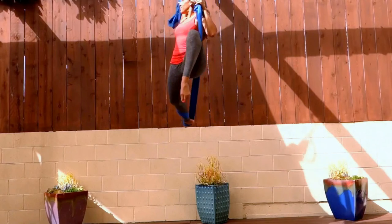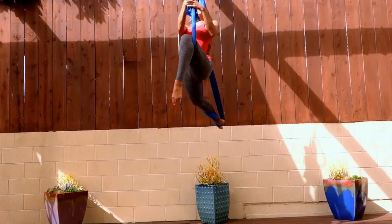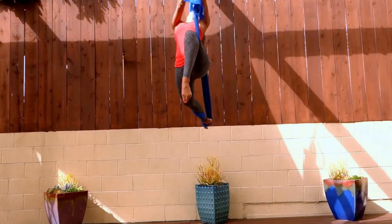It kind of feels like you're riding a horse. Then you're going to find your full extension of Pegasus pose by either reaching one arm out or both arms up.